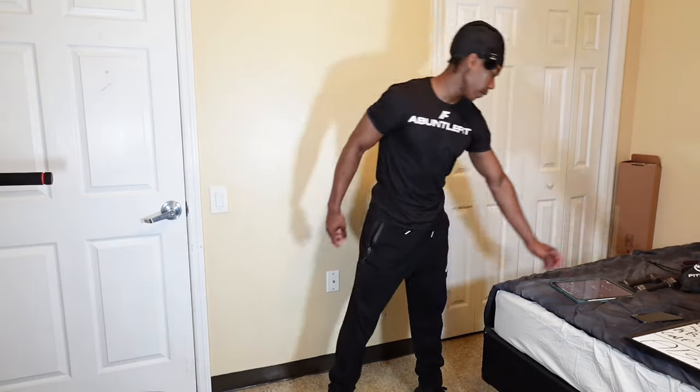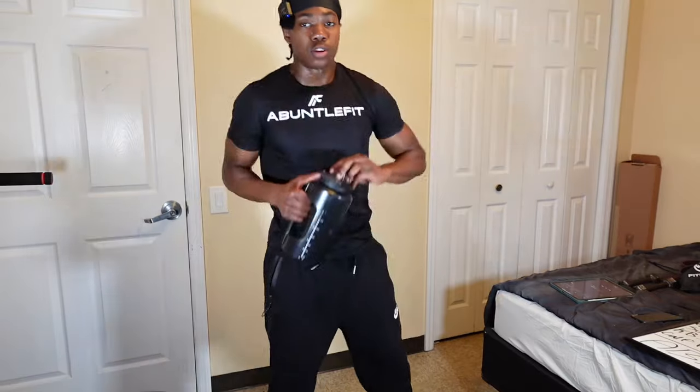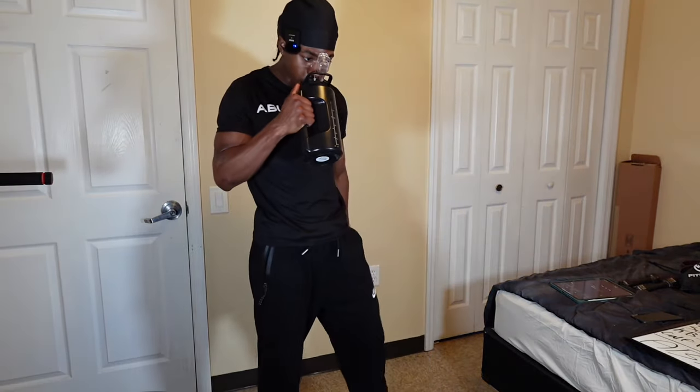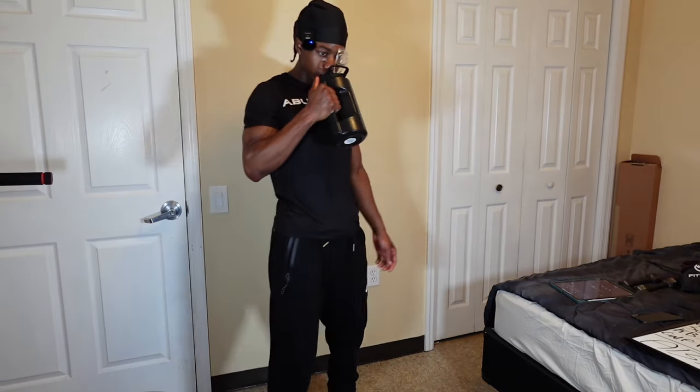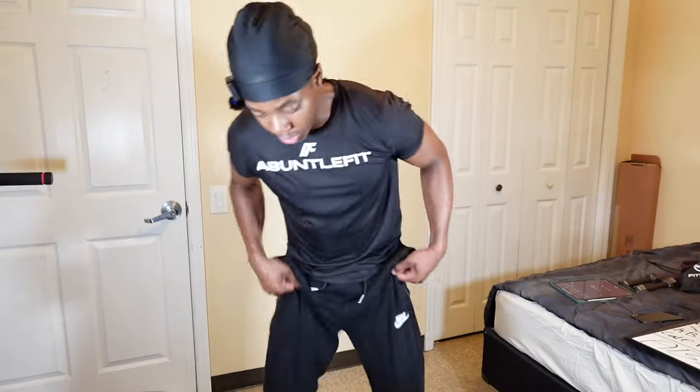Last second. All right. I'm going to take a sip of water. All right, I'm ready. Shit, let's do it.